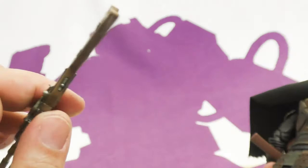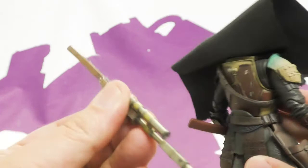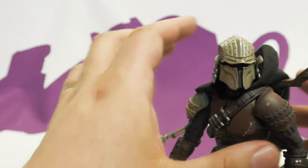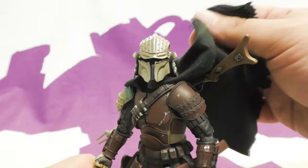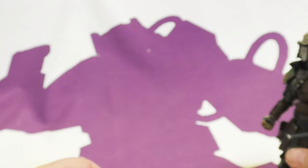The peg tends to stay in his back when you remove the rifle, which bothers me a little — I feel like the peg should stay in the gun. The cape kind of needs to be posed around the rifle, so it looks a bit wonky, but that's a known Mando action figure issue, not unique to this one.